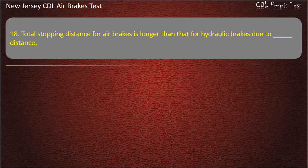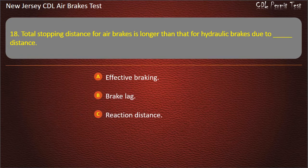Question 18. Total stopping distance for air brakes is longer than that for hydraulic brakes due to: Effective braking; Brake lag; Reaction distance. Answer: Brake lag.